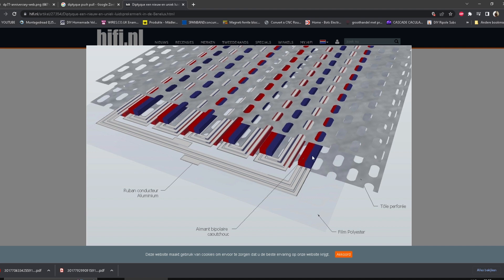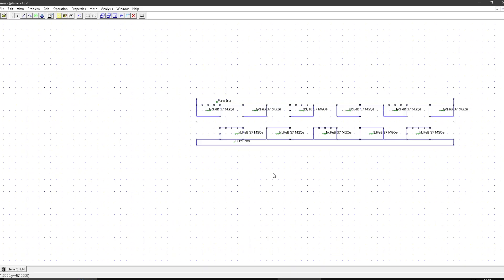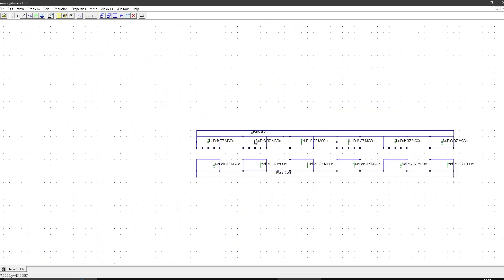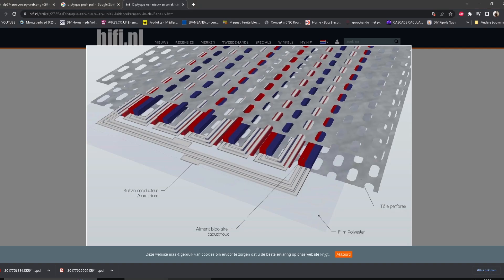In Diptyque's case, they have a push-pull configuration, but they also flip the magnets 90 degrees. So instead of magnets being on top of each other — like in FEM, magnet, magnet, north facing the other north — and the coil sitting in between the magnets, here the coil is on top of at least one magnet at all times.